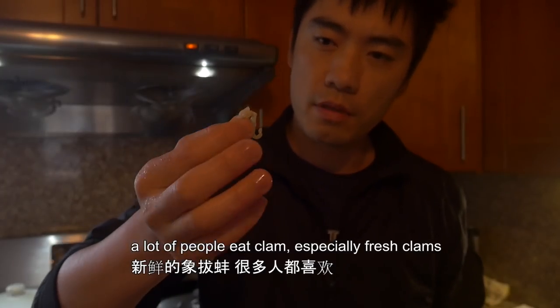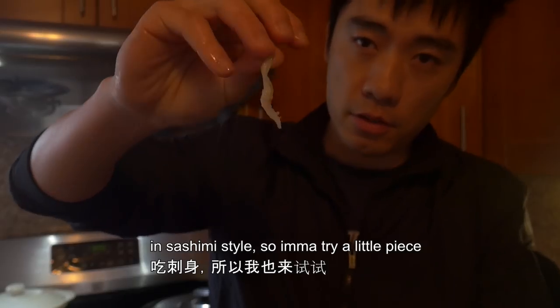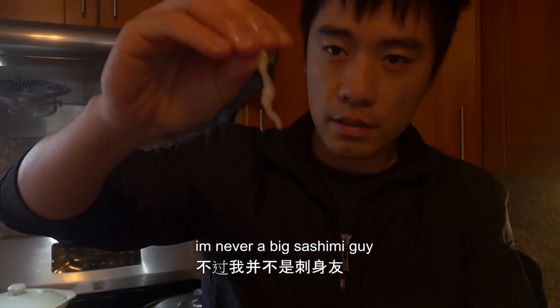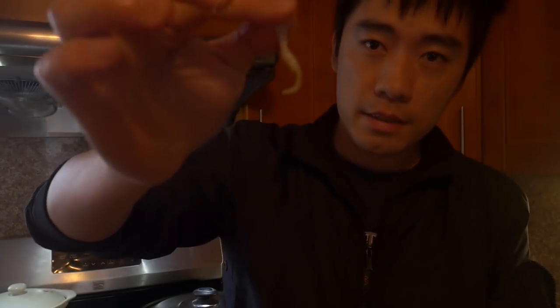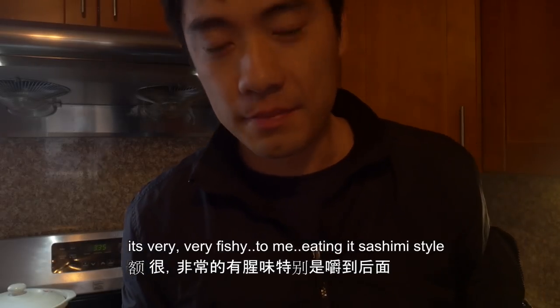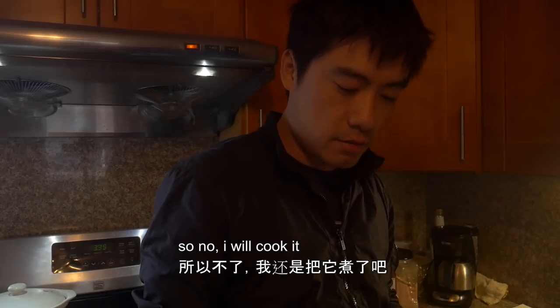A lot of people eat clams, especially fresh clams in sashimi style, so I'm going to try a little piece. I'm never a big sashimi guy, but here it goes. It's very fishy to me eating it sashimi style, so no — I wouldn't. I will cook it.